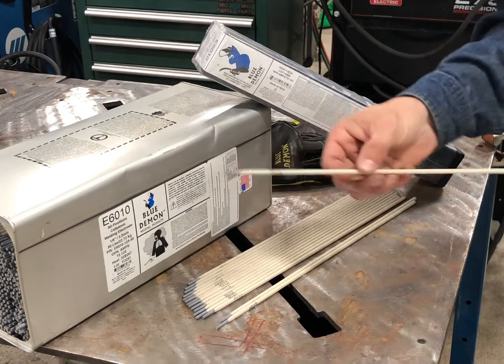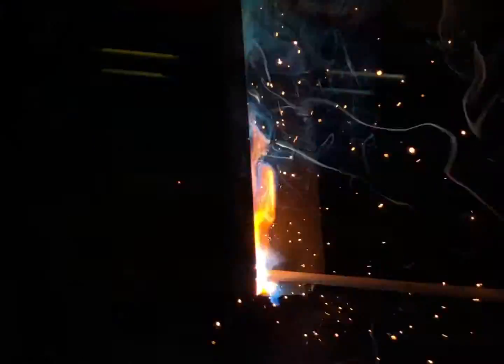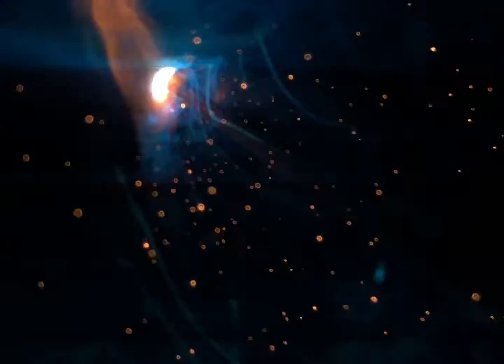Taking a look at the 1/8" rod today, I'm going to make a few welds with it. I'm going to run this somewhere in the 80s or 90s on what I'm welding today, but the range for this specific rod is about 70 amps to about 125 amps.